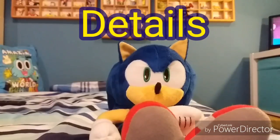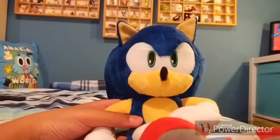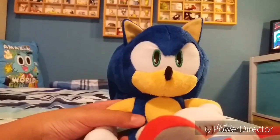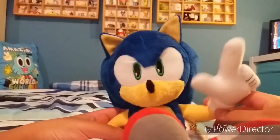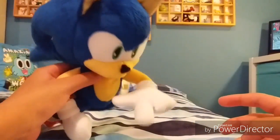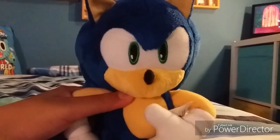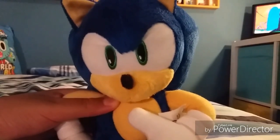Next up, details. The details on him, I have to say, are really nice. I like the way that Tomy posed this plush — it is really cool. But probably the only flaw on this plush is his mouth. I don't know what they were doing with his mouth, but it isn't really good. Also, in my opinion, I really like what they did with his face.